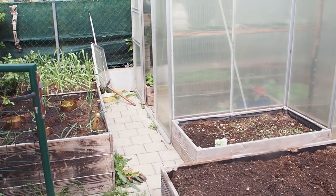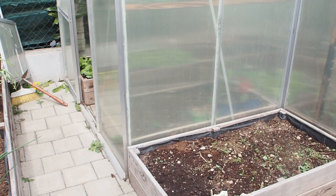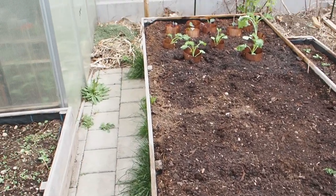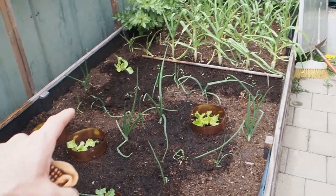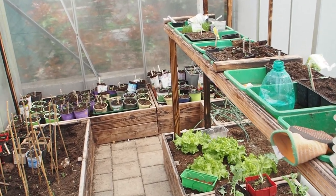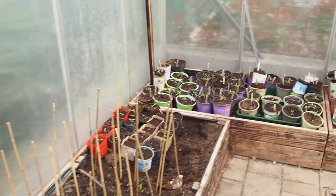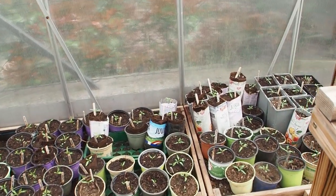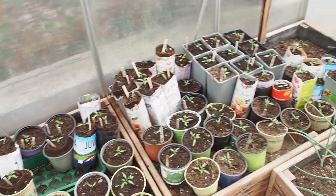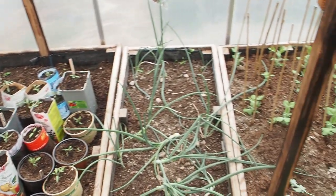All right guys, so I think I'm going to call it a day. Next time I will show you the germination of all of the seeds that I've sown and the progress of all of the plants that I've planted today. It's pretty cramped in the greenhouse now and I really love it. I can't wait until I get my own tomatoes. Yeah guys, I want to thank you for watching and stay tuned till next time.